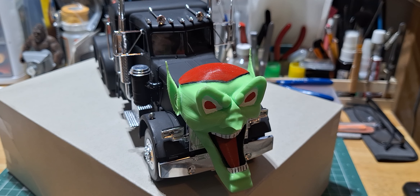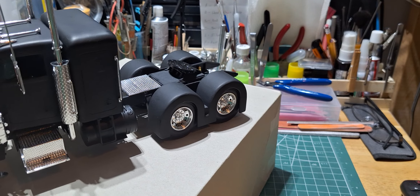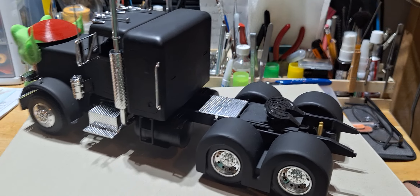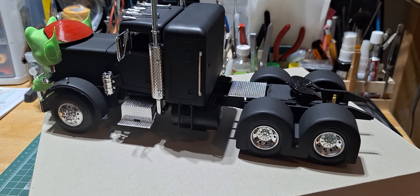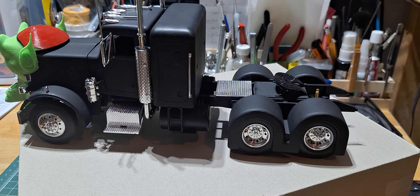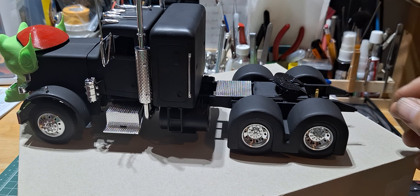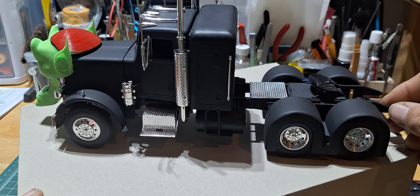Other than that, I'm really happy with it — it turned out really nice, at least I think it did. I will be putting a little bit of Future floor polish on this to give it a bit of a gloss look. It's not the same truck as what was in the movie — that's not what I was going for. I wanted to build something that looked cool, and I really enjoyed the movie, so I did my version of it basically. Overall, I think it turned out really nice.